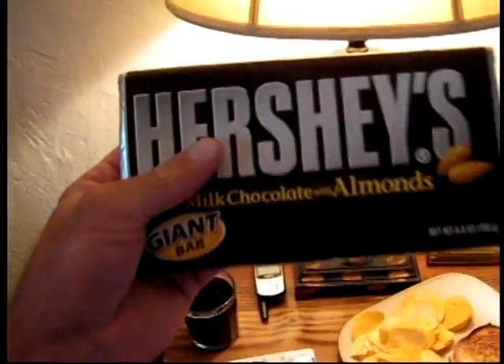For dessert after breakfast I will eat Hershey bars. This is a small Hershey bar with an almond. It's very delicious — good for you too.